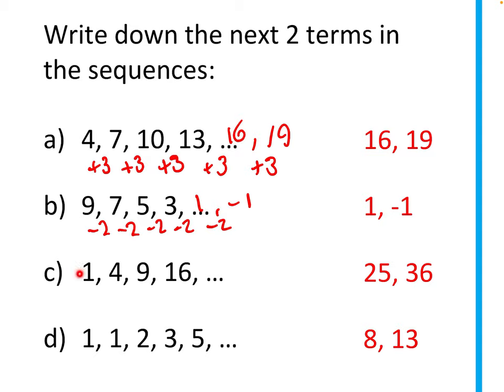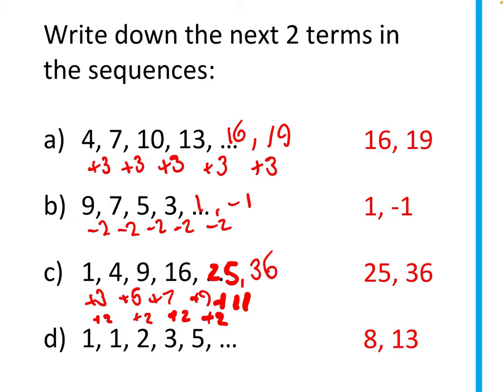For part c: 1 to 4 is a difference of 3, 4 to 9 is +5, 9 to 16 is +7 — the difference is increasing by 2 each time. So next we add 9 to get 25, then add 11 to get 36. You might also recognise these as square numbers: 1², 2², 3², 4², 5², 6².